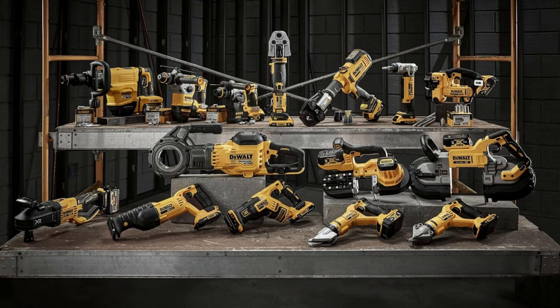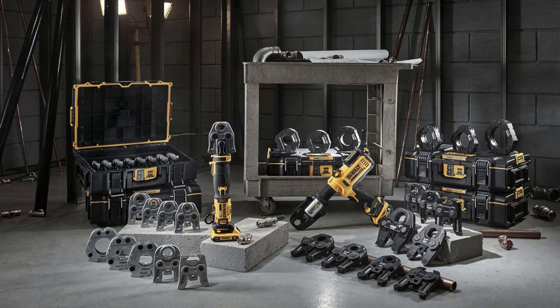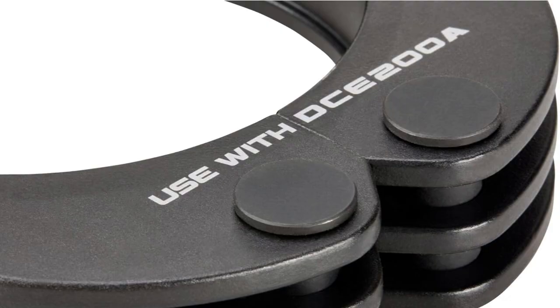Seriously versatile, plus the high endurance and corrosion protection — it's galvanizing. Literally, the black galvanized coating means it's built to last through anything, rain or shine. This baby won't let me down.